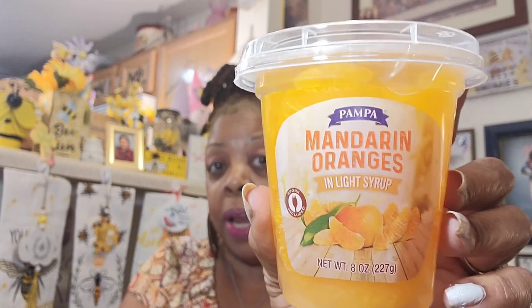The next item in the food section is the little Pampa mandarin oranges in light syrup — a net weight of eight ounces. You get a little travel spoon so you can take these on the go in your lunch. I got two of these because I like to mix my fruit in my salads. I just drain the juice off, save it for something else, and add a couple pieces of mandarin oranges. I don't buy fresh oranges because they go bad on me. Best before 5/15/24. They also have them in fruit cocktail but I like the mandarin oranges.